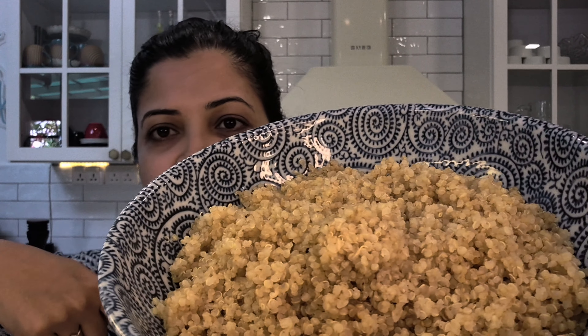Take one cup uncooked quinoa and two cups of water and boil them together. When it starts to boil rapidly, put a lid on and let it boil for exactly 15 minutes. After 15 minutes, turn off the gas and let it stay covered for 10 minutes. Don't open the lid — the steam is what makes it fluffy. After those 10 minutes (25 minutes total), take a fork and fluff up your quinoa.